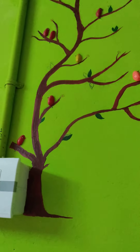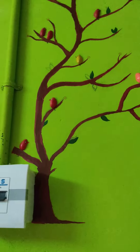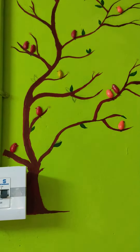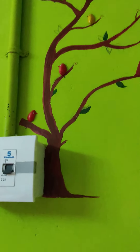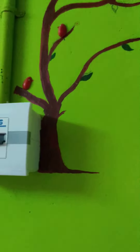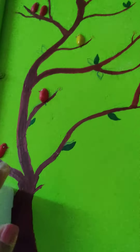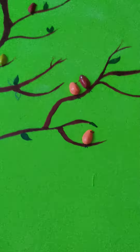Hi everyone. I am going to do a small DIY. We will make a small wall decor — we will make a shell.